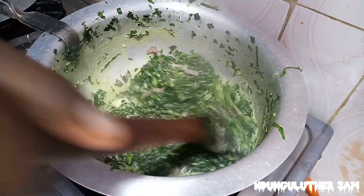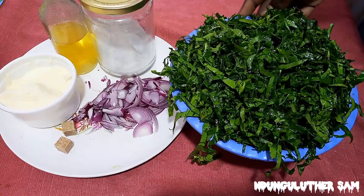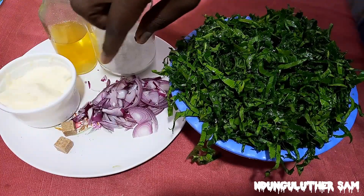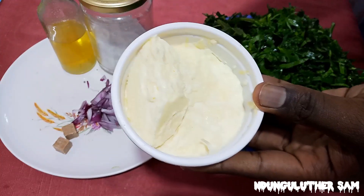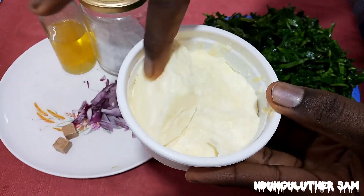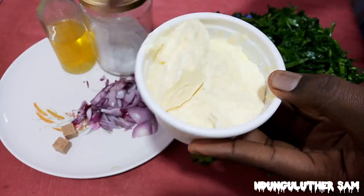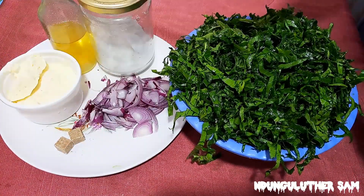Hey there! In today's episode, let's make some creamy greens. I have a combination of kils, terere, and managu, some salt, cooking oil, onions, two seasoning cubes, and cream — gotten from milk. After boiling milk, once it cools down, the cream that forms on top is what we'll use. You can see how creamy it is. This is what makes our greens very creamy, and the more the better. Without further ado, let's get started.